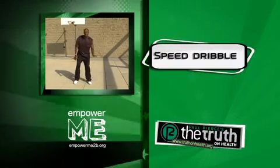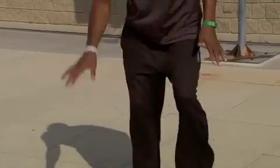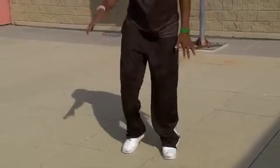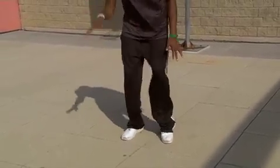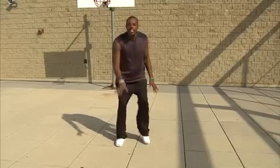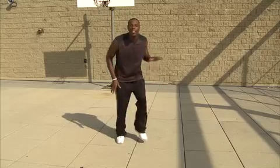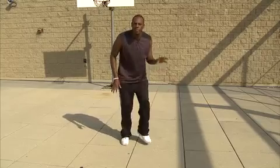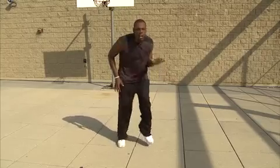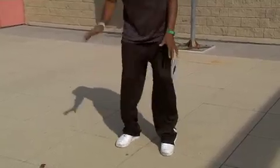Now we're going to speed dribble. We're going to switch it over to our right hand — speed dribble, running in place. This is when I'm pushing the ball up court, I'm going full speed. As my opponent — there's nothing they can do. Cross it over, cross it over. Come on, come with me, keep up with me. I'm gone. Cross it over. Dribbling in place.